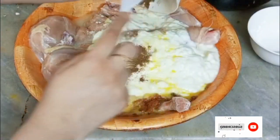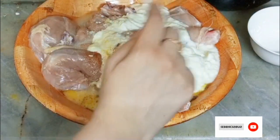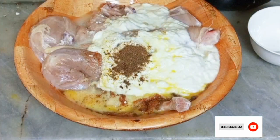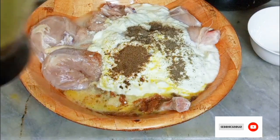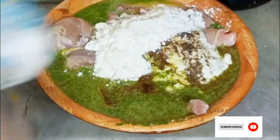Now I take one tablespoon of garam masala powder. Then mix it really well. I also add one tablespoon of black pepper powder.